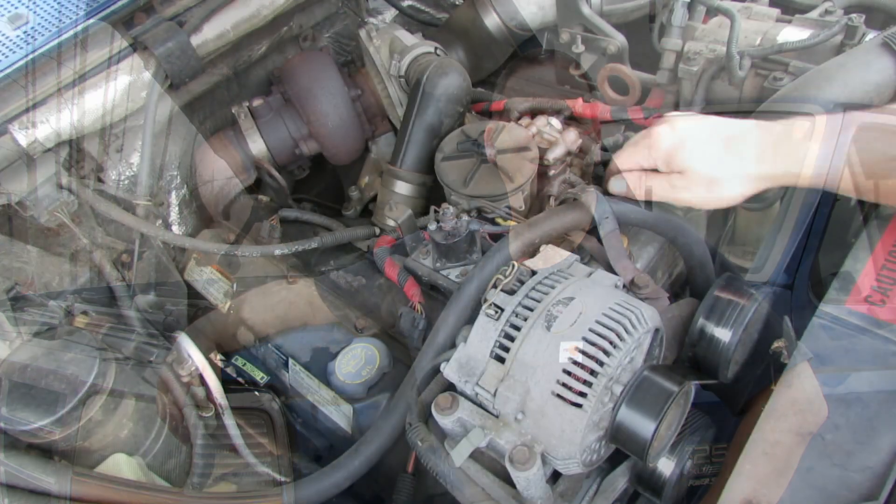Hey guys, welcome back to Nature's Cadence Farm. Today we're going to be working on Babe, the 1996 Ford F-250. I've been having some problems with my glow plugs - it seems like on a cold morning it doesn't want to start. So I popped the hood, looked around a little bit, found the glow plug relay, and I think I found the problem. Let's get in here and I'll show you what I was seeing.